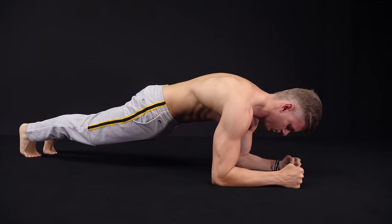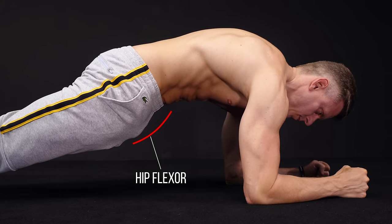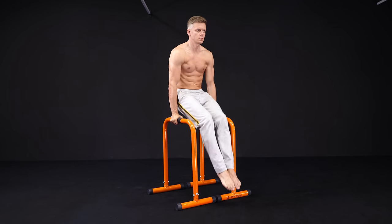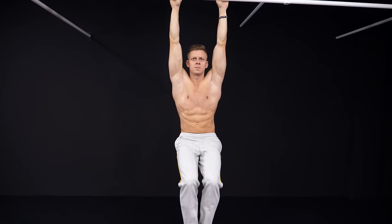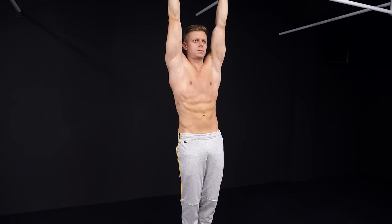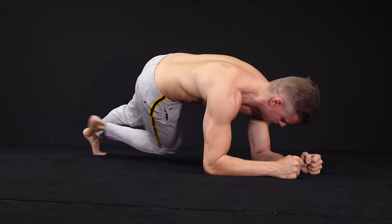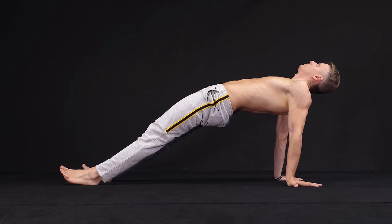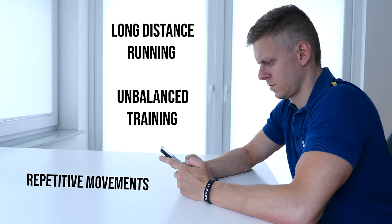Of course we also have to talk about the downsides. An often-heard argument is that the plank is very hip flexor dominant. While this is true, many other ab-focused exercises also involve the hip flexors — no matter if you do flutter kicks, rollouts, or knee raises. These are some of the best exercises for activating the rectus abdominis, so there is nearly no way around them. You also shouldn't worry too much about overtraining your hip flexors with strength exercises. Just follow a balanced training program that doesn't neglect basic mobility. Most hip flexor problems are the result of sitting all day or repetitive movements like long-distance running.